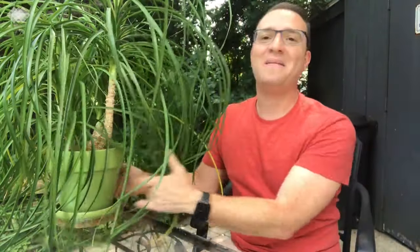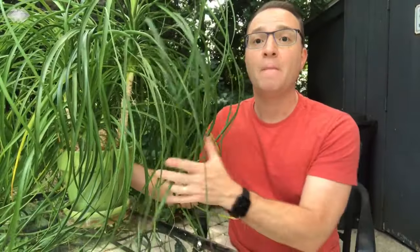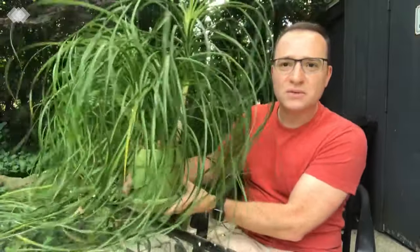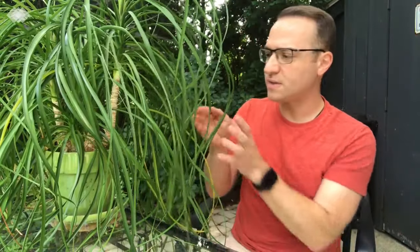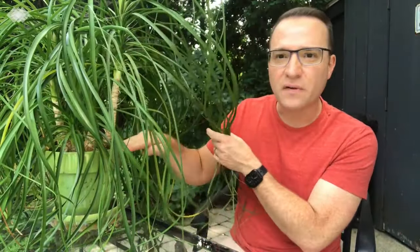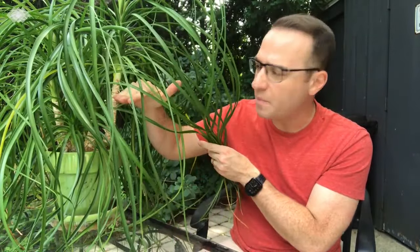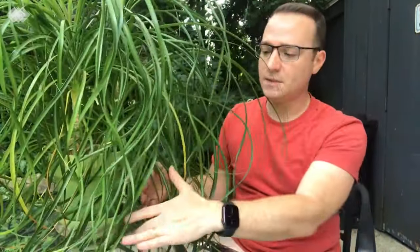Hi everybody. I'm here today to show you how to repot a ponytail palm. I've had this particular plant for five years now. When I first purchased it, the top of the leaves were maybe here, so it's grown substantially.